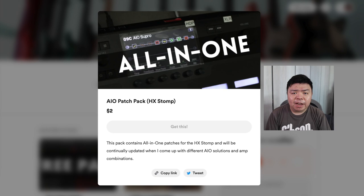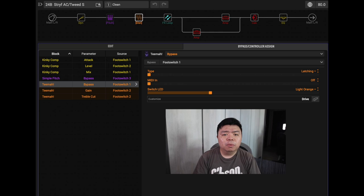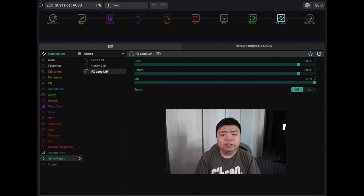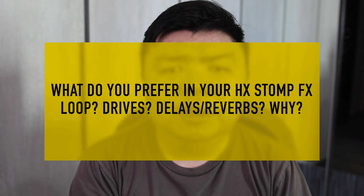This is my 2-amp AC30 Tweed patch that has the Stryfactor in the effects loop before the amps. The signal chain is: Kinky Boost, Simple Pitch, Tima Overdrive, Stereo FX Loop, Dual Amps, a Dual Cap, and finally the EQ Block. Flavours of overdrive are achieved with FS1 and FS2, while FS3 toggles the Simple Pitch for that POG sound. I could swap the Simple Pitch out for any other effect, including a looper. This patch will be available together with a sibling where the FX loop is placed after the amp for a much cleaner amp and wet section sound. I'll be sending a patch update to the HX Stomp AIO pack, so for those who've purchased it, this will be free.